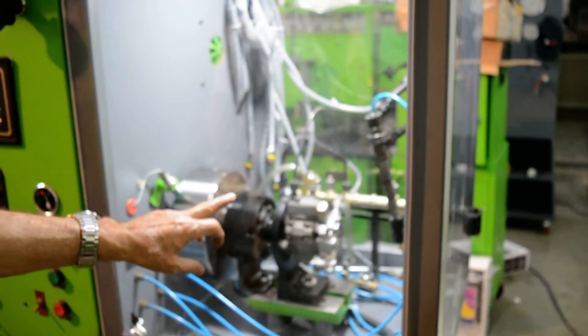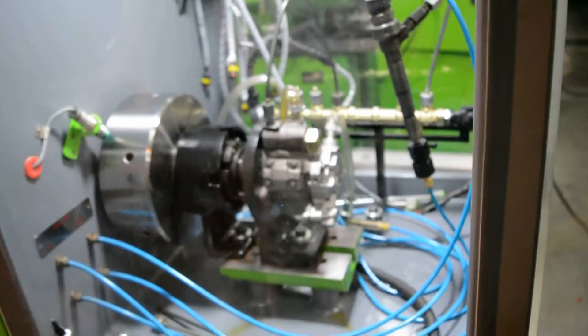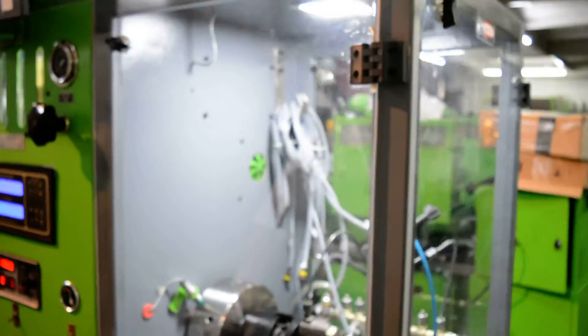We have mounted a Siemens pump, a Bosch common rail pump, and a Bosch common rail injector. So now we are going to show you the working of this.